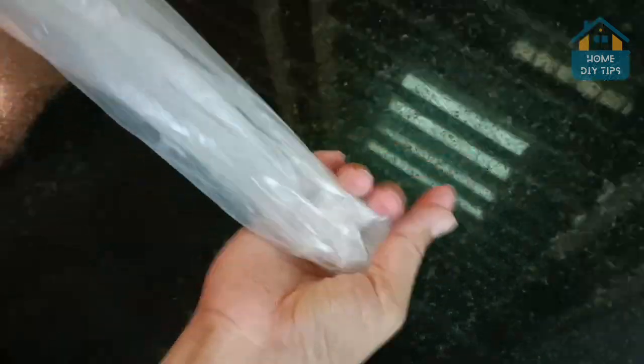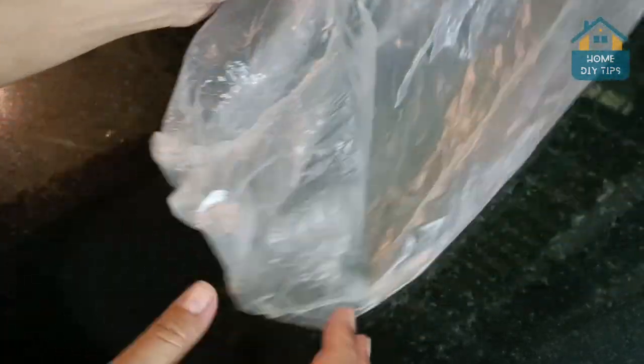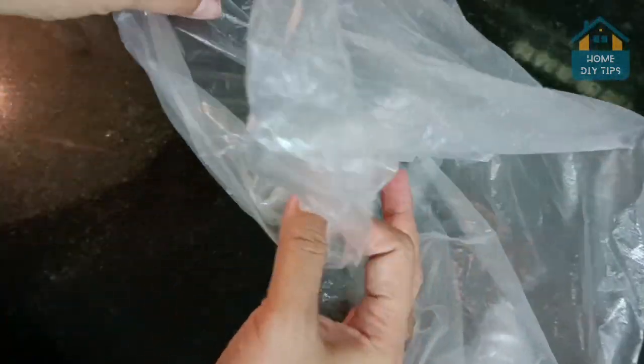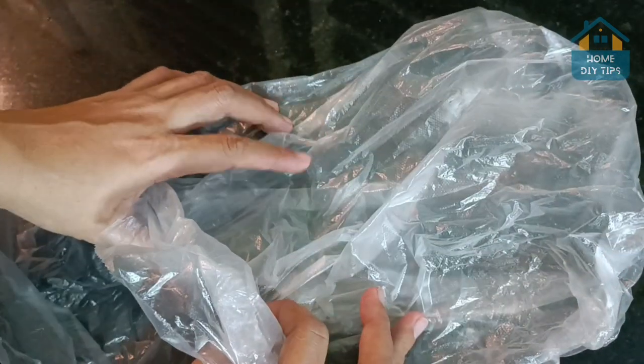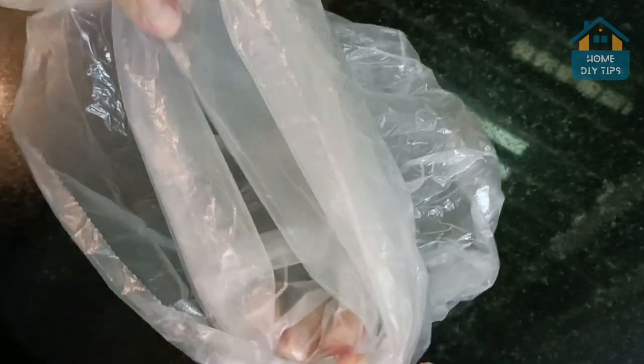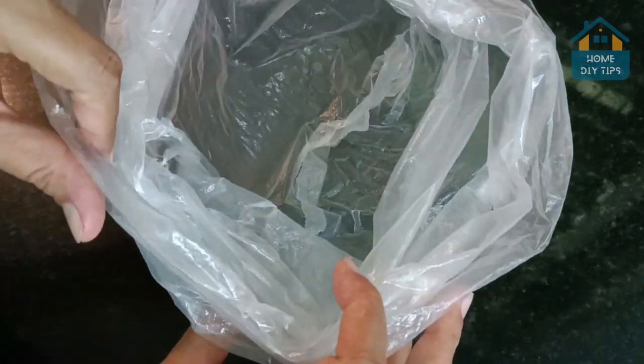And once that's done, now we're going to need a plastic bag, but it has to be transparent like this one. You can find it in markets or fruit stores — it's pretty easy to find them. So now let's go ahead and take the three aluminum foil bowls and put them inside the bag.